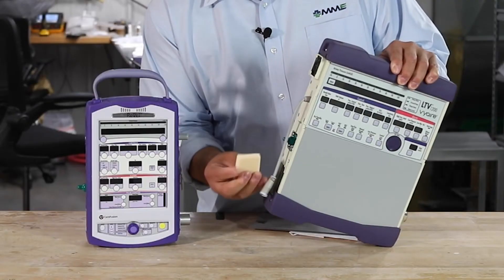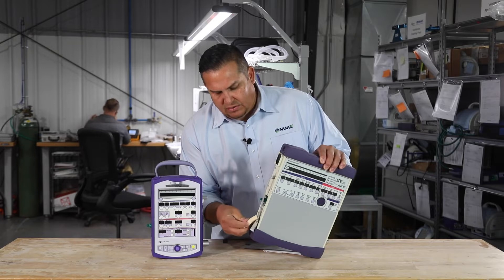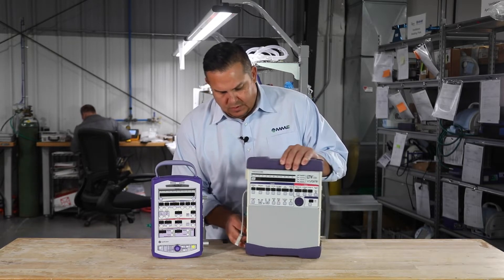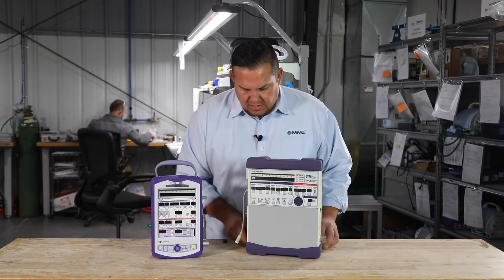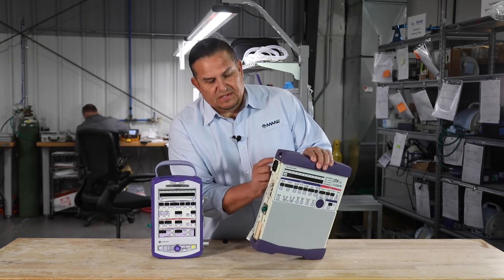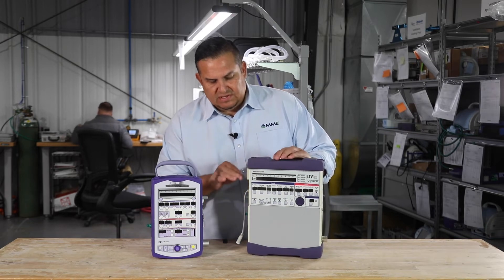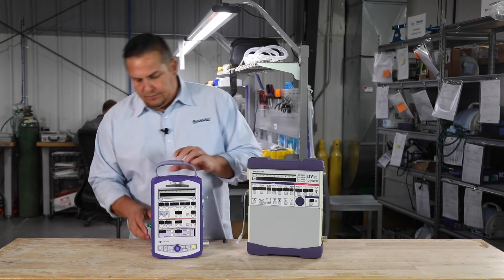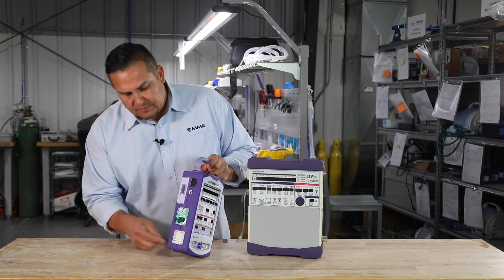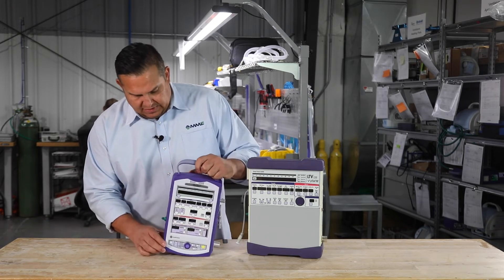Over time that filter will stiffen up and won't be as pliable, and when it stiffens up it'll have to be changed. This fan filter up here protects the computer board that sits inside the LTV — that one will just have to be dusted off and wiped off. On the Revell PTV that won't have to be wiped off. Same for this one: as the color changes from white to a darker color, it will have to be cleaned off.